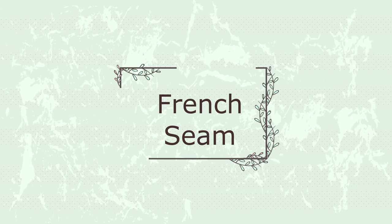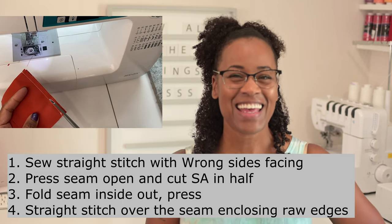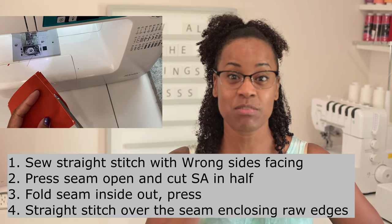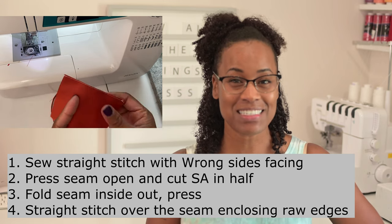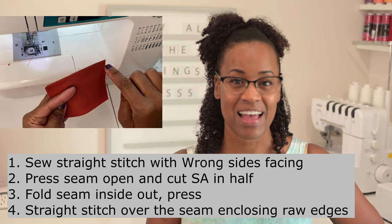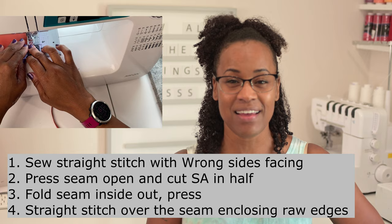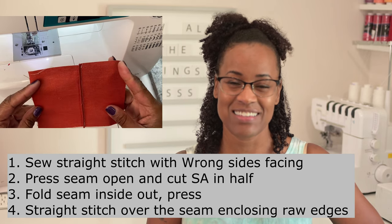Next let's move on to the French seam. The French seam sounds super fancy but it's really not that difficult. Essentially you sew your fabric wrong sides together — this part is important, don't forget it. Once you've sewn them wrong sides together, trim your raw edges, fold your fabric over, press it, and sew again with another straight stitch. This straight stitch allows your raw edges to be enclosed in your seam, very similar to the hairline seam which uses a zigzag stitch instead.